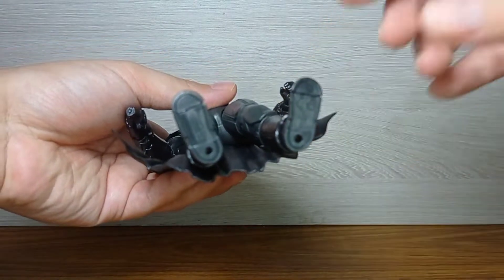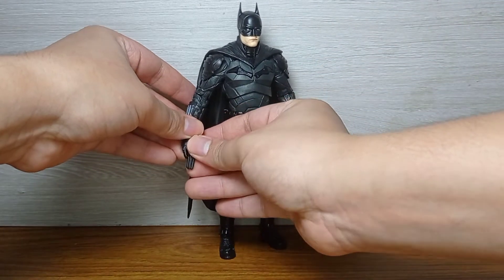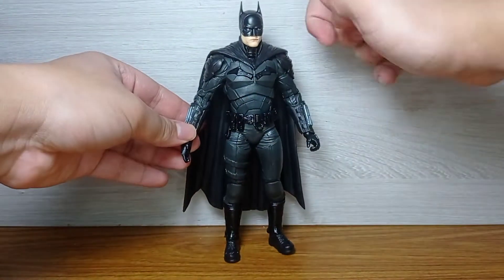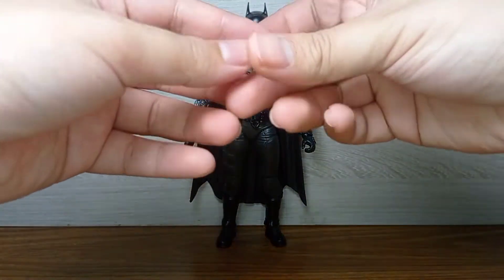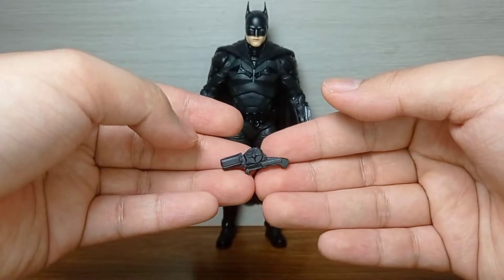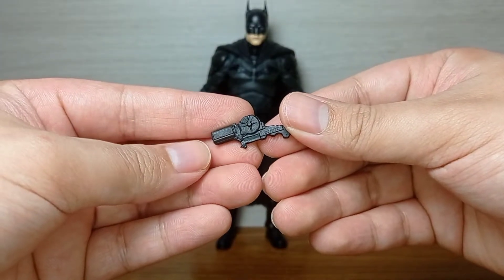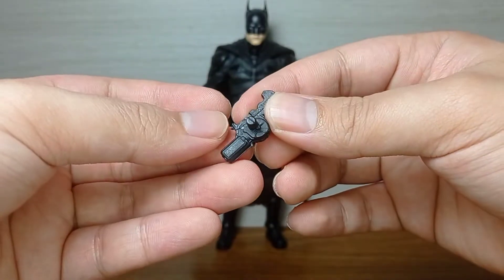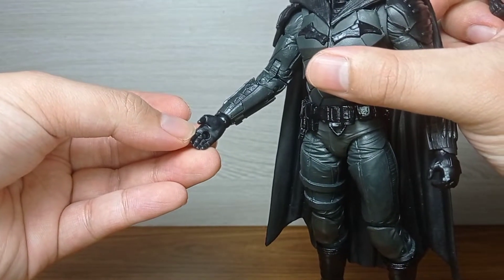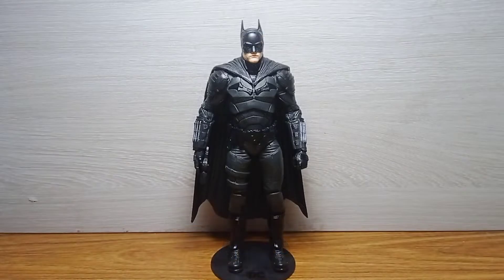As long as it keeps the figure up, it's good enough for me. But truth be told, you don't really need the stand — he can stand up fine on his own. The other accessory is his grapple gun, which pegs onto his right hand. It's molded in plain black plastic with no paint whatsoever, but it's not a major deal breaker. Here is the tab where you insert the grapple gun.